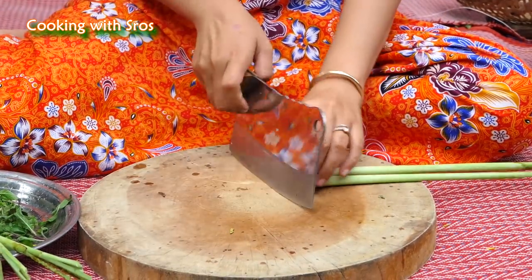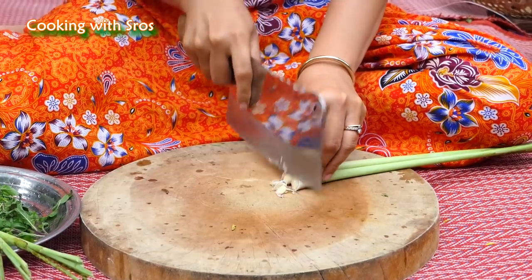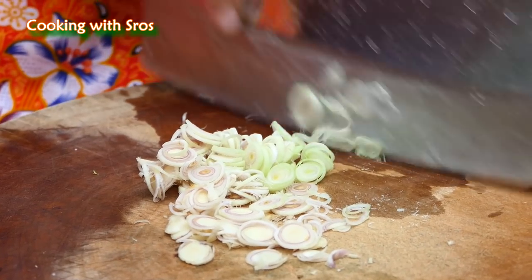I'm going to spray it so it's hot. After eating and enjoying the food, I'll keep going.